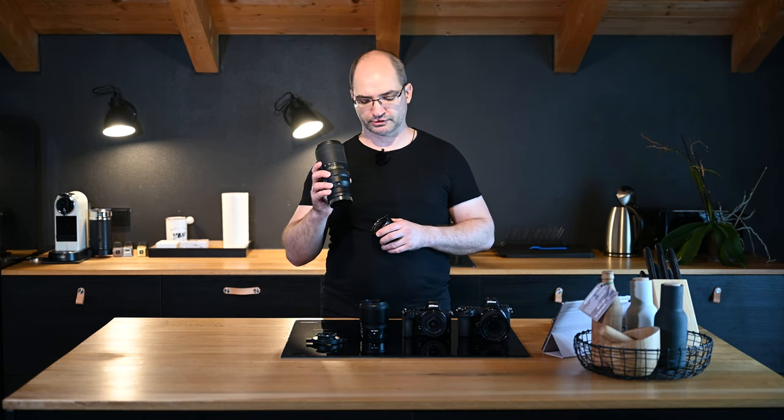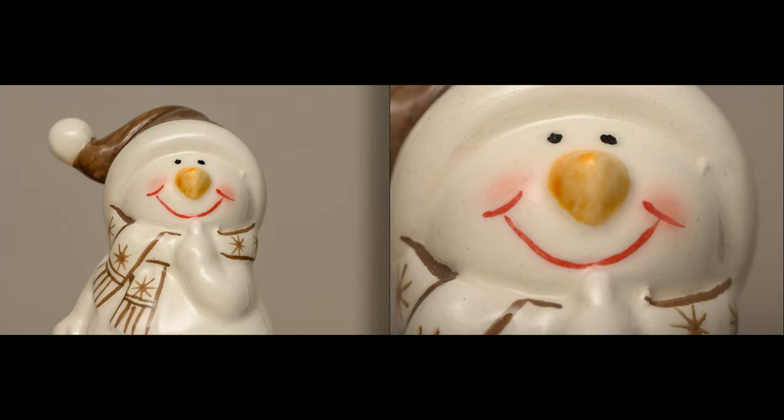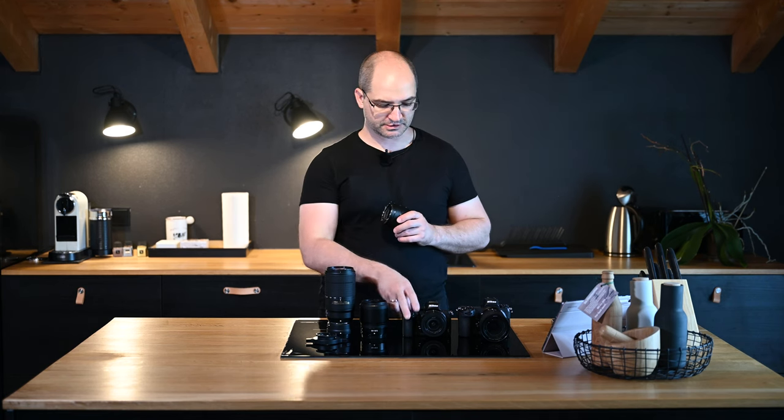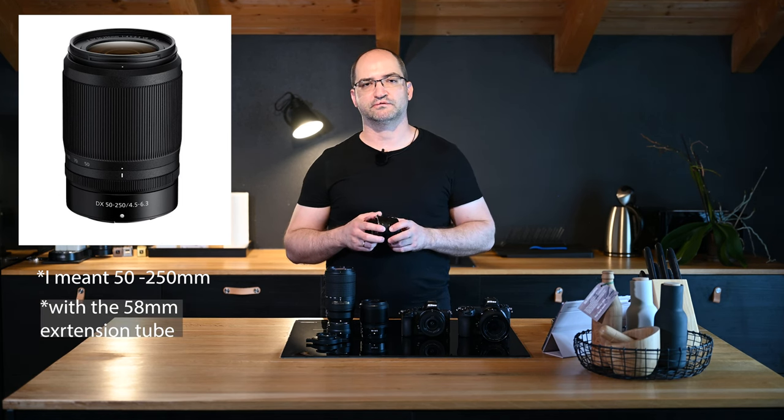Another use case for extension tubes is on telephoto zoom lenses like the 70-300mm. It reduces the minimum focus distance from 1.2 meters (close to 4 feet) down to 0.8 meters (2.62 feet) and gets you a magnification bump from 0.25x up to 0.446x, which gets you close to macro magnification territory. This kind of magnification and working distance is great for photographing skittish insects like butterflies, bees, and dragonflies. Combining this with the APS-C crop of the Z50, or the DX crop in 4K video mode on full-frame bodies, will get you to 0.67x magnification. The 50-200mm telephoto kit lens that came with your Z50 will give similar magnification results.